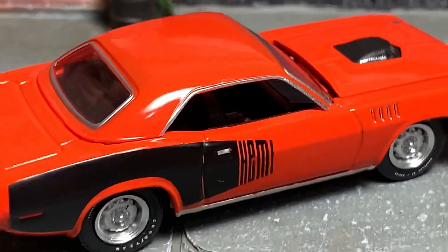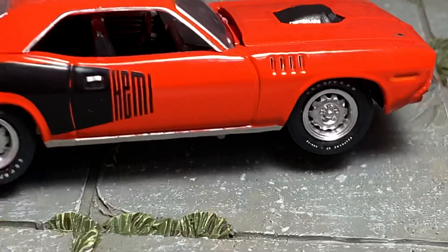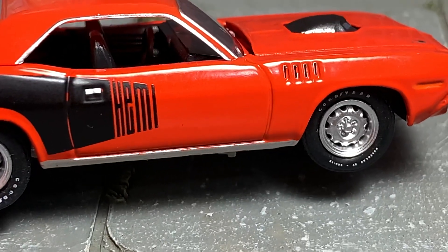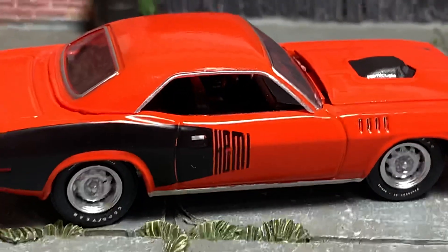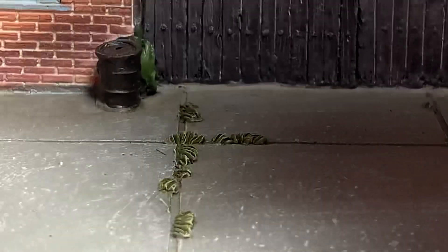On the right side of the car it's more or less the same — no major quality control problems. The chrome around the rocker panel is okay, it's got a little bit of paint down there. The interior is all black, nothing too special.